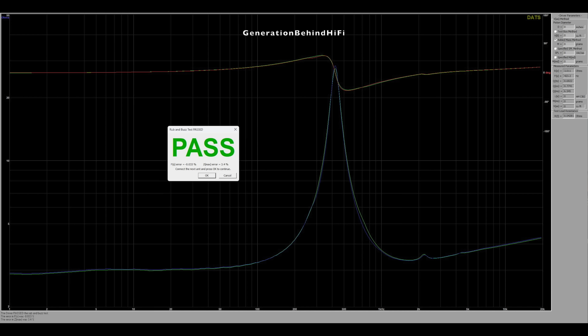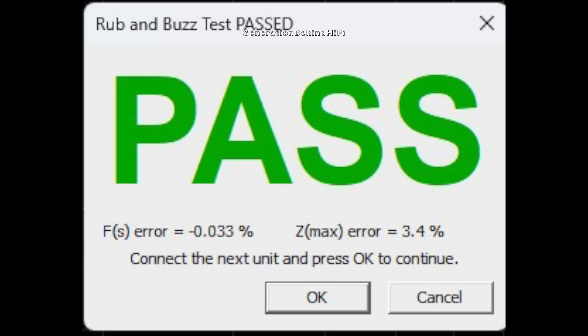Just like the bass drivers, the tolerances between the tweeters are the best I have measured yet from this price category. The difference in FS is well below 1%, and the difference in Z-Max is 3.4%. The manufacturing process Polk is using to build their drivers is impressive. Nice job, Polk.